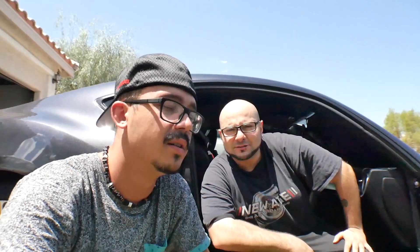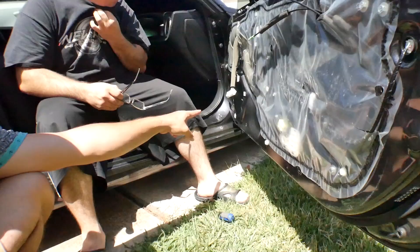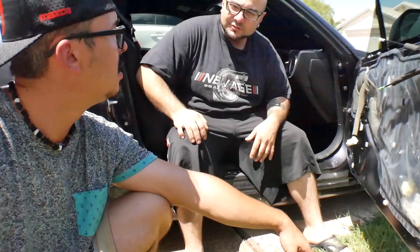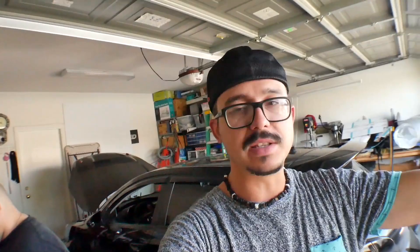We're just changing out the speakers today, not doing the sub. We've done quite a bit on our own cars so we know what we're doing. That little hole there in the door — we're going to fill it with polyfill from Michael's. You don't need too much — just a little bit. And I'll put some blue tape on there as well to insulate it. Now we're going to figure out how to attach the speaker — I'll time-lapse that part.